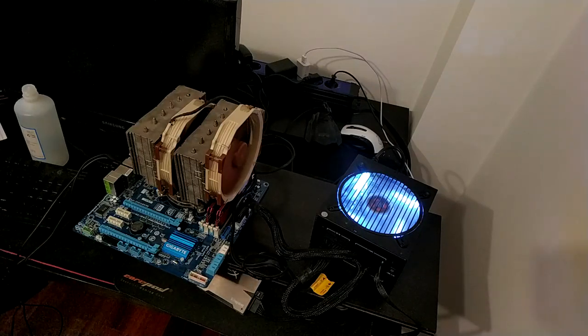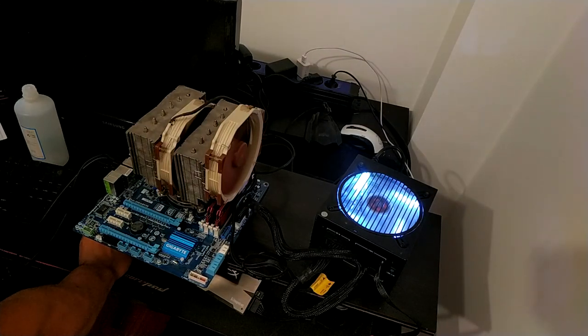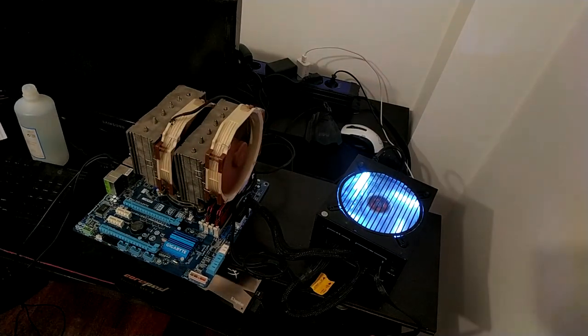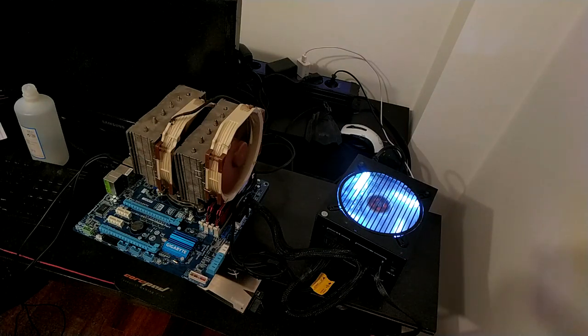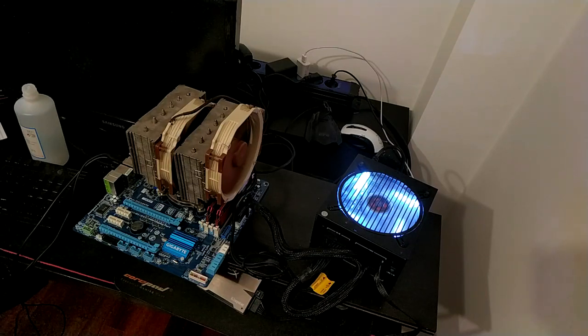First I'm going to show you how noisy the NH-D15 is while in on-load situations — I'm just going to run Prime on the computer. Now I'm going to run Prime and we're going to see how the fan ramps up. This is the two fans of the NH-D15 on full load. I'm going to do a comparison with the NH-U12A on this motherboard — this is running an i5-3570K at about 4.4–4.5 GHz. This is just a fan noise test so you can hear the fans — they're not that loud because they're bigger fans and they don't have as much rotational speed.